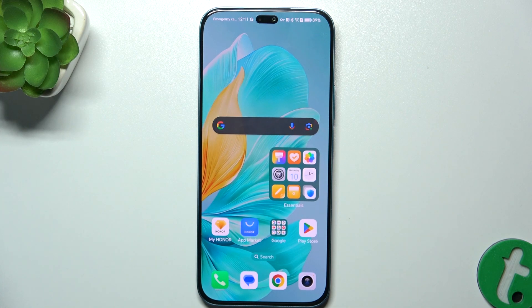Hello, in this video I'm going to show you how to improve your battery life on Honor 200 Lite.